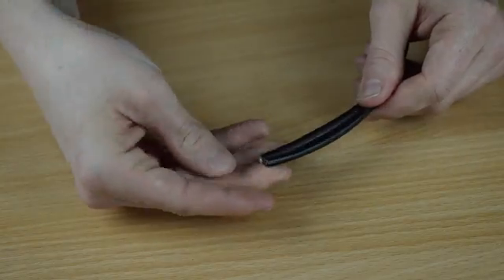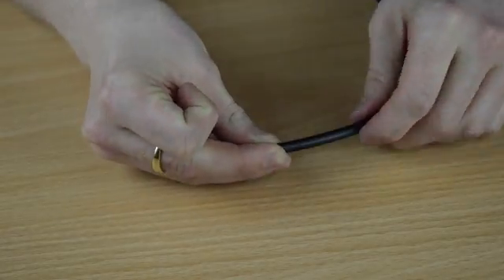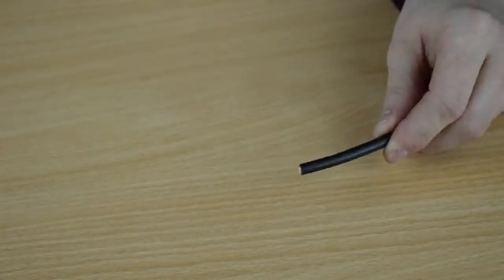You want to split these so your coaxial and your power cables are separate. Then use your cable cutting tool to take off the black coating of your coaxial cable.